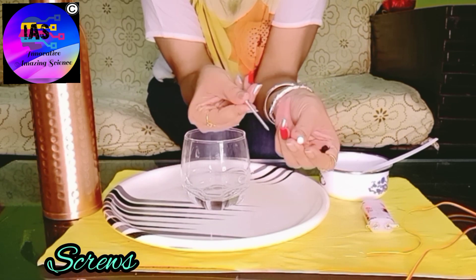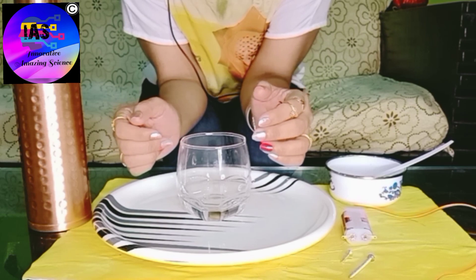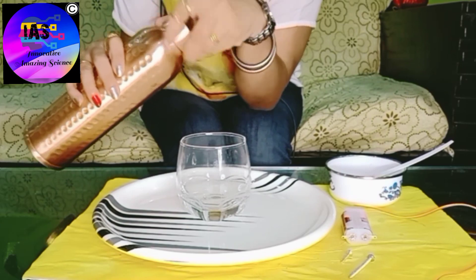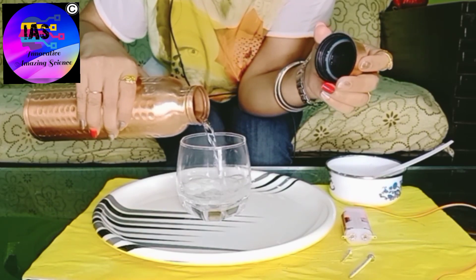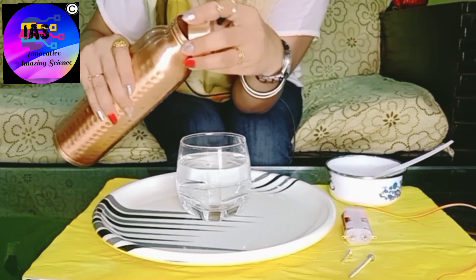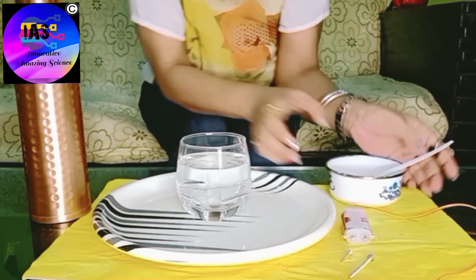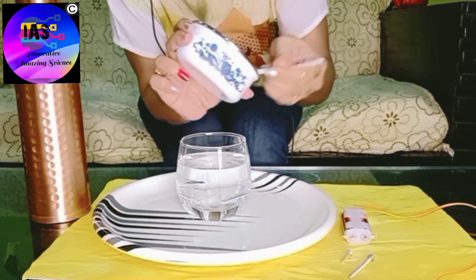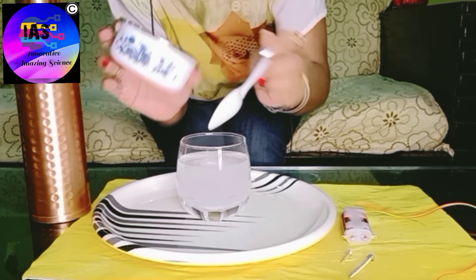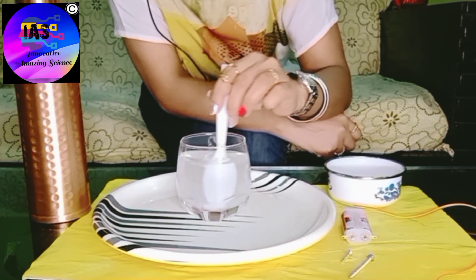What we are going to do is fill this glass with some water, and then add some salt — two spoons should be enough. We'll mix it so that the salt dissolves.